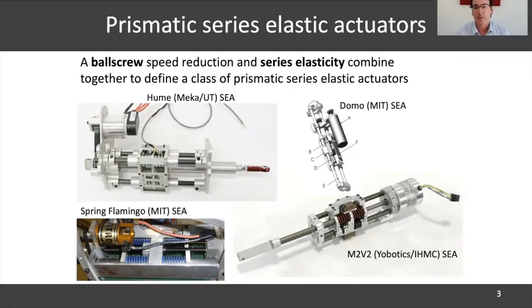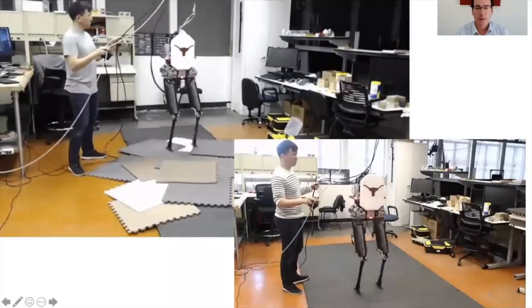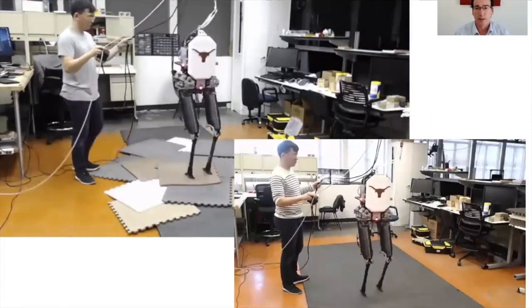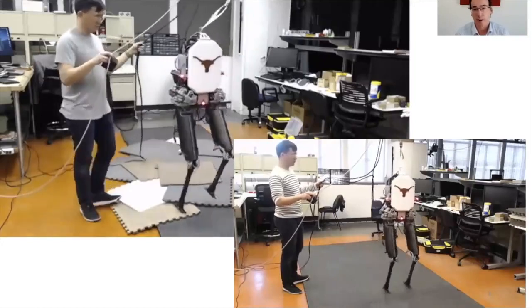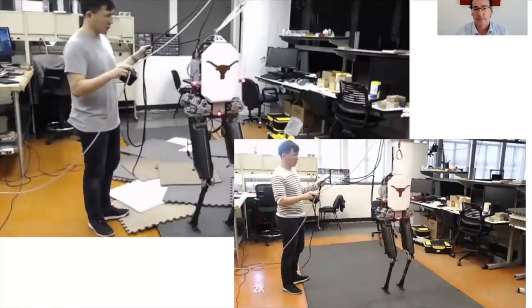Meka designed for us, for my lab, something along the same lines, shown in the upper left side. We felt there was much mechanical volume wasted in these types of designs and went on to thinking about how to improve that significantly. Nonetheless, using Meka series elastic actuators brought us the results we wanted, and we became one of the first labs in 2018 to achieve bipedal dynamic locomotion.